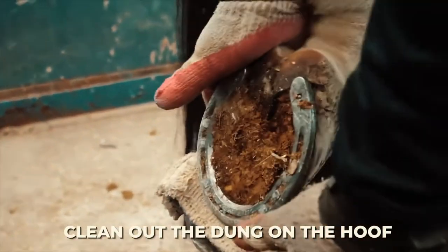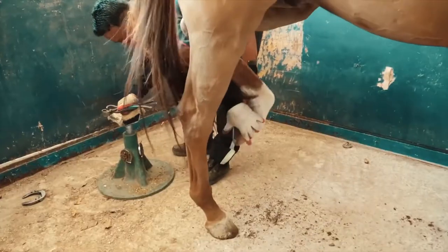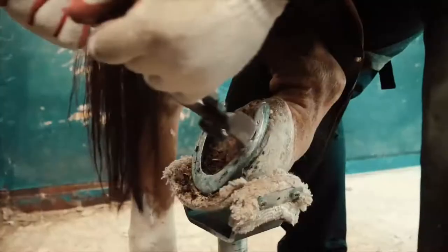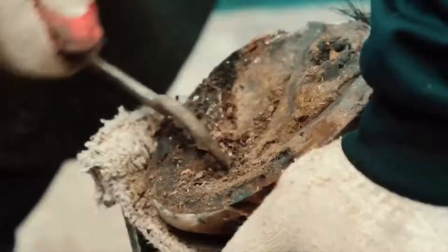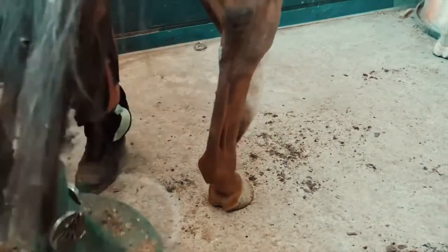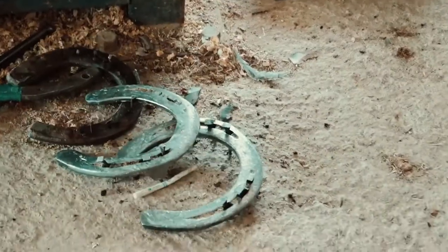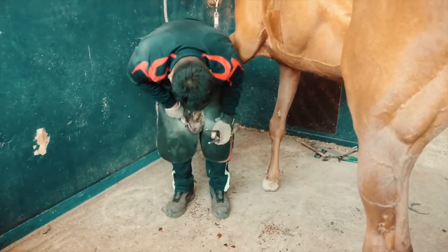Once the horse is here, the first thing that the farrier will do is clean out the dung on the hoof. This is done with a small crowbar or a chisel. After that, using a special clamp, the farrier proceeds to remove the rusted and old shoe. Once it is out, he scratches underneath the hoof once more to ensure it is completely clean. Once the farrier is done with one foot, he moves on to the next. This is done for all four legs, ensuring they are extra clean.